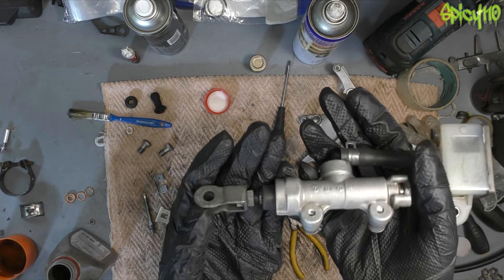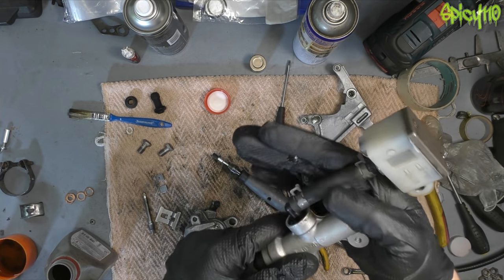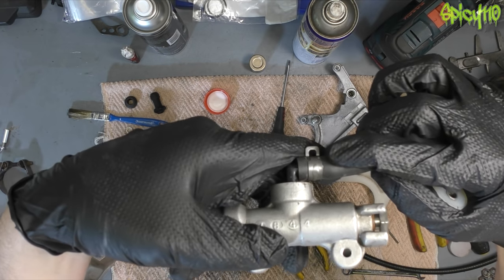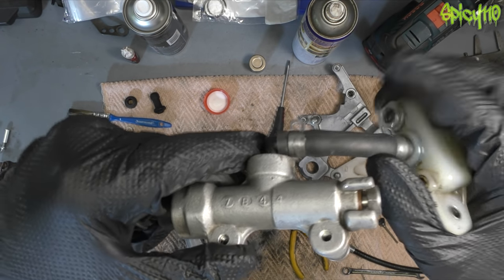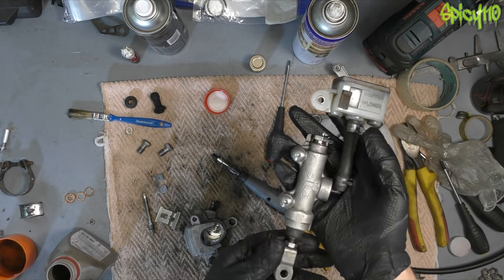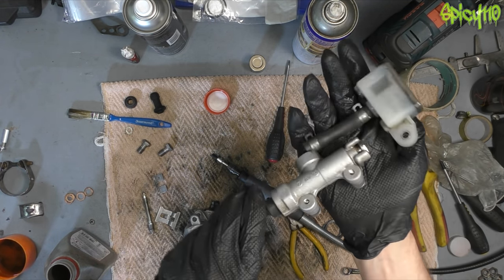I've basically just gently wire wheeled over the master cylinder and cleaned all this up. These were rusty as hell, and I've got those looking like new using phosphoric acid, which is amazing stuff I've just discovered — as in something you can buy new. So that's done.